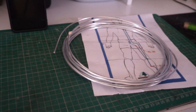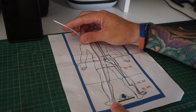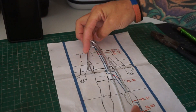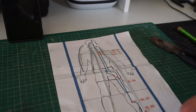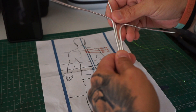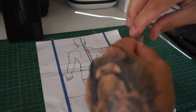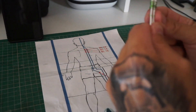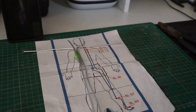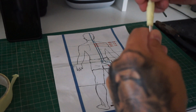Starting off with the armature. Got my trusty old reference picture here. We're just going to be cutting the pieces off that we need and bending them into shape to find the general shape of his body. Getting them all cut out, figuring out how they're going to be put together, and then wrapping it around with a little bit of floral wire. Once we've got the floral wire on, we're then going to be moving on to a bit of masking tape, repeating the process, making sure it's all nice and tight and held together.